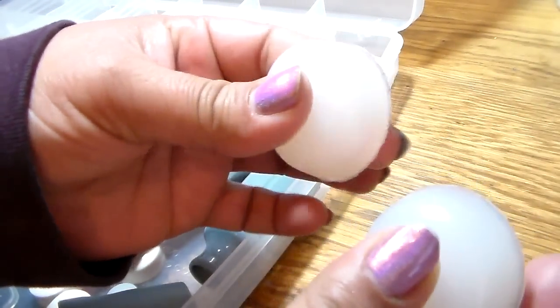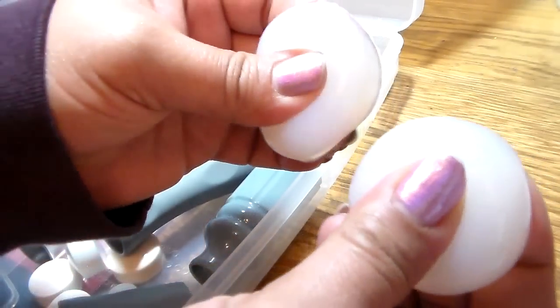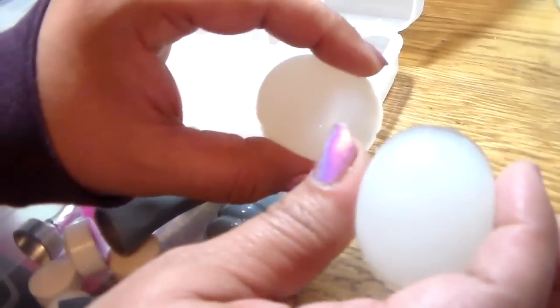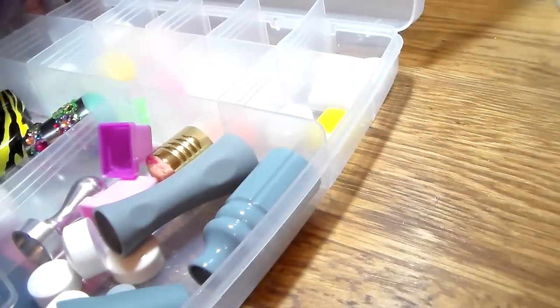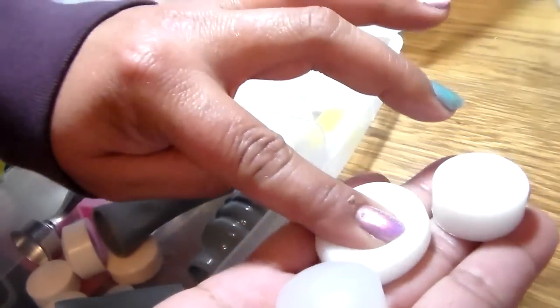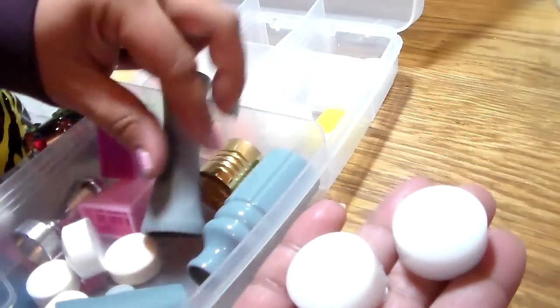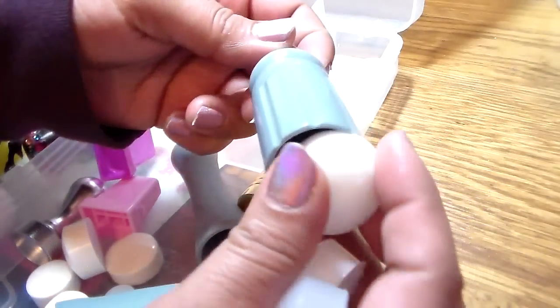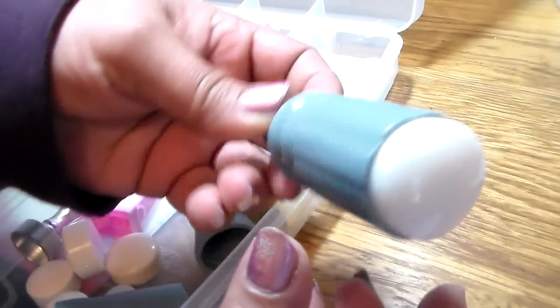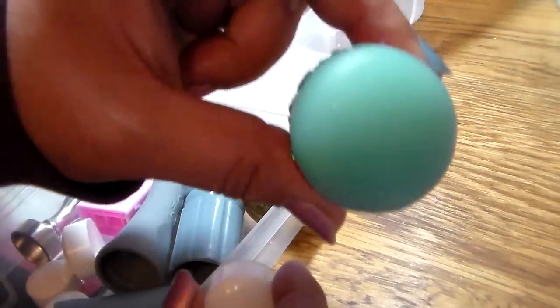The Mo You is squishier than shells, but they both work amazing. Shell stampers, Mo You stampers, Uber Chic stampers — they are amazing. These are the marshmallow regular-size stampers, and there's also the clear one. These are shells as well. The marshmallow stampers do not fit in the smaller holder, of course.